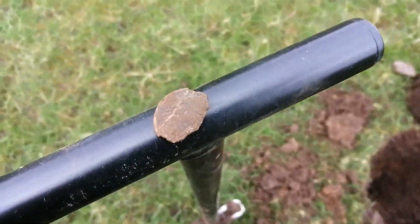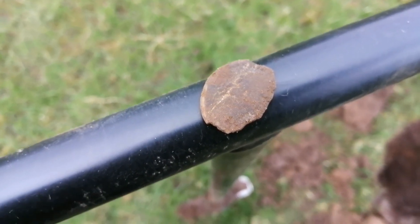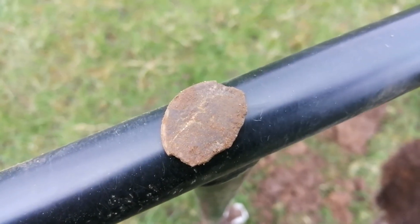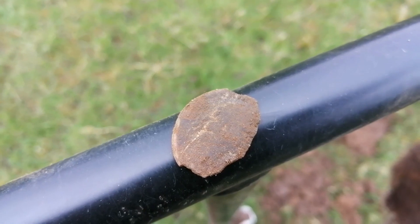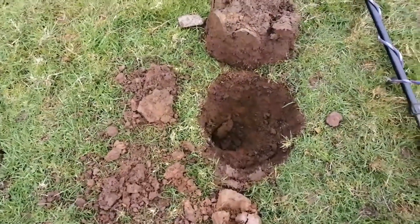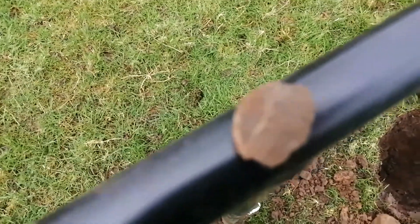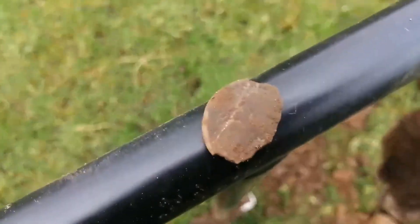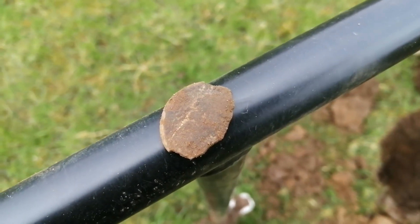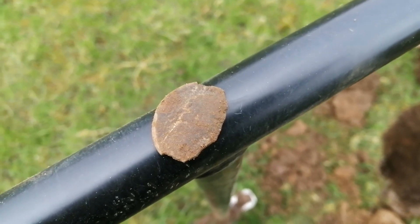We have here one grotty Roman coin - you can just see a bit of a bust there. This came in at an eight on the Equinox, and as you can see by the hole, it was quite a way down. I was expecting more in this area after I got that denarius. Let's move on - bring on the Romans!